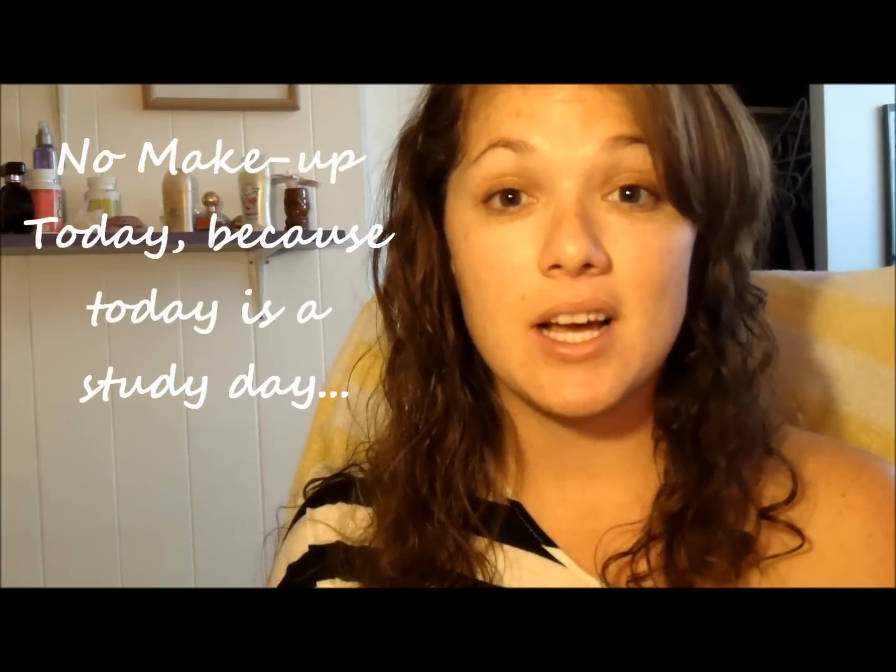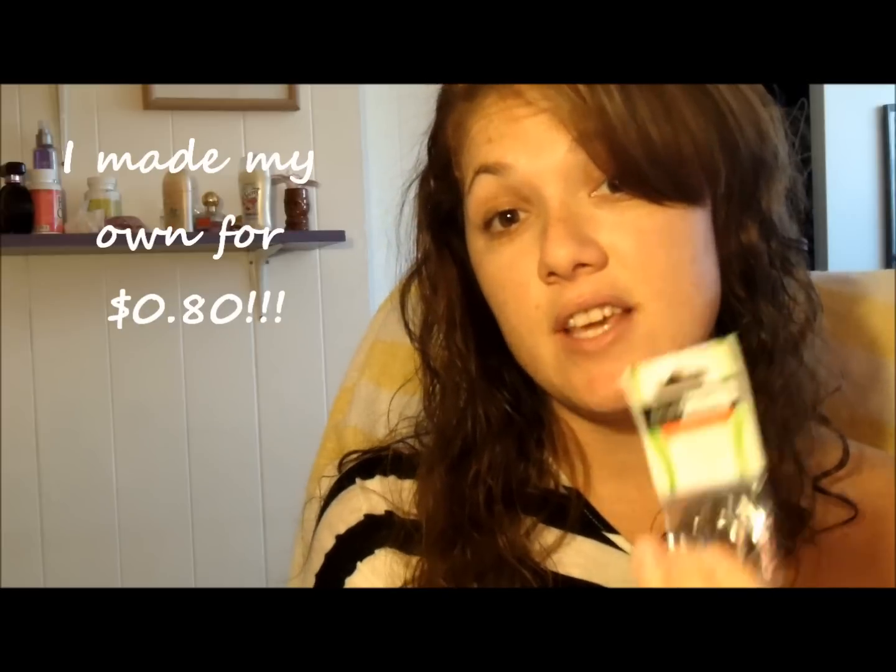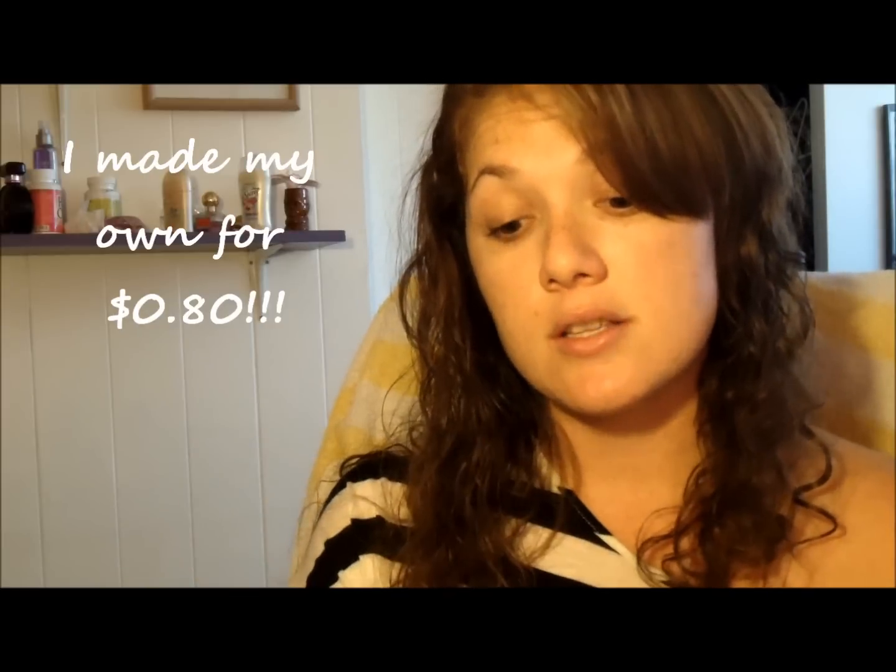Hi everyone, today I'm going to be doing a do-it-yourself project. I'm just at home studying because I have school tomorrow and I have a bunch of tests, so I figured I'd teach you guys what I do with my studying. I bought this at school — it's just a bunch of index cards on a ring — and I thought I could get it done cheaper. This was $4, and I just used these rings that I got at CVS and index cards and some scissors, and I made my own.